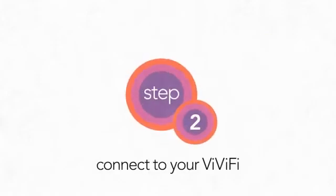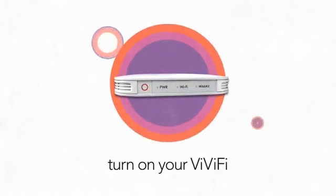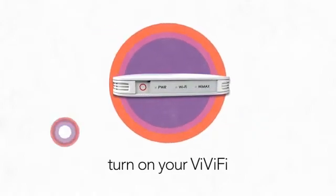Step 2: Getting set up. You can do this while you're waiting for your Vivify to charge. Hold down the power button for three seconds — this will turn on your Vivify.